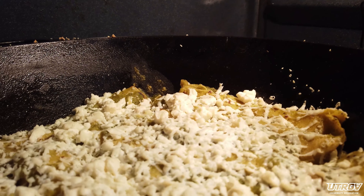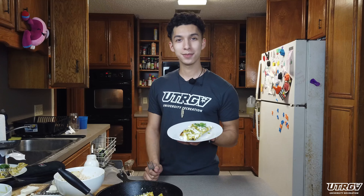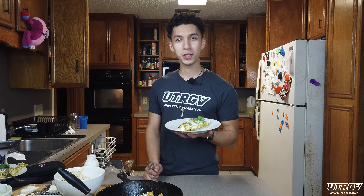And there you have it — my Dutch oven green chicken enchiladas.